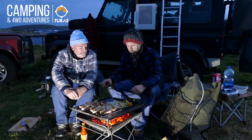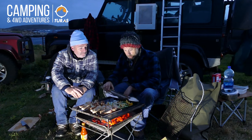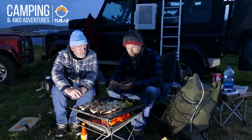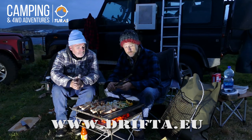We're going to get this grub cooked up. We've been on the road all day today. If you want to have a look at these products, you can see them all on the Drifta website — the web address is on the screen. It's worth checking them out. Thanks for watching.